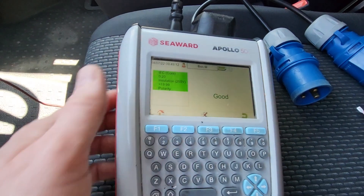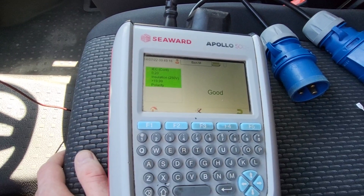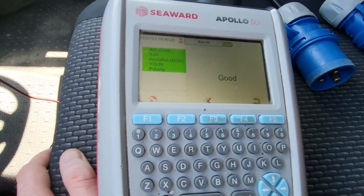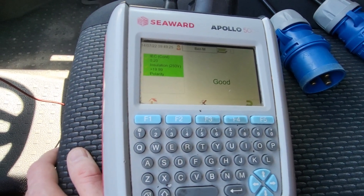Ignore the 250 on there — I just did this on a manual test to show you for the video, but you would normally do your insulation test at 500 volts. And then it will check for the polarity as well, just to check that all the cables inside are around the right way.